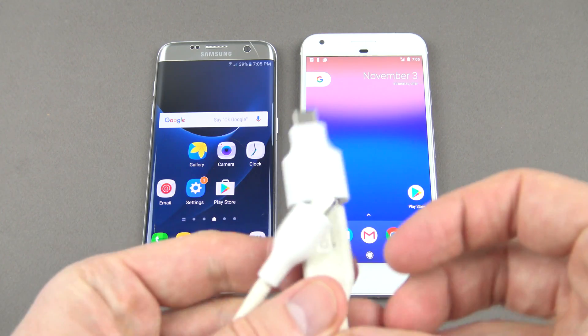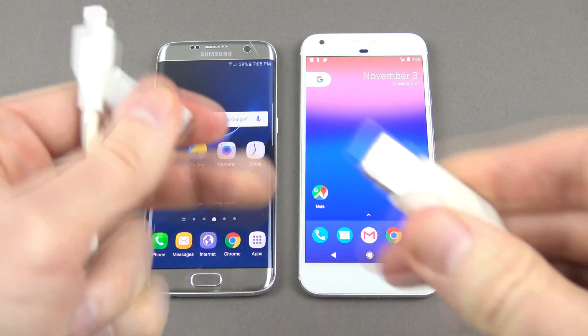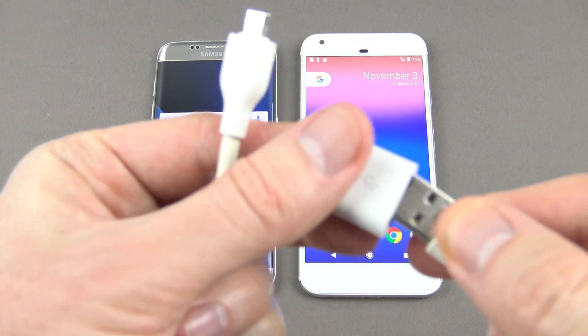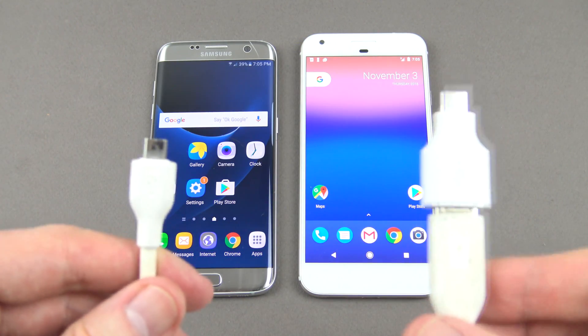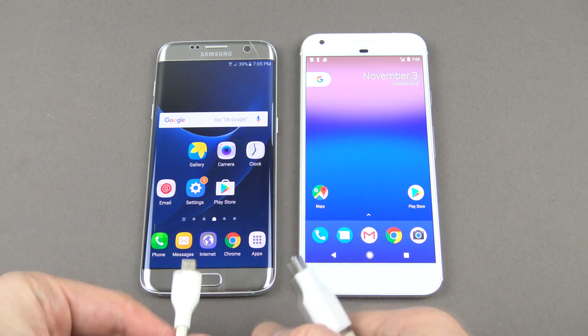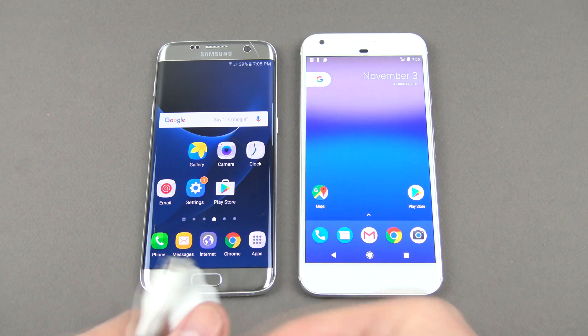To do that you need to have a mini USB to USB cable and you'll need this adapter. This is the adapter that comes with the Pixel XL, which will allow you to transfer the data. We're going to plug one end into our old Android device and the other end into our Pixel device.